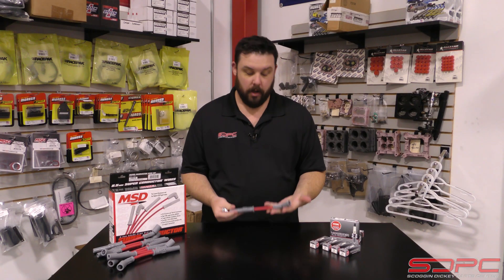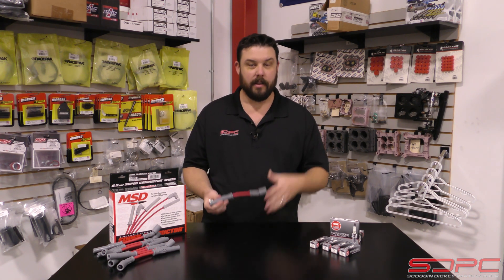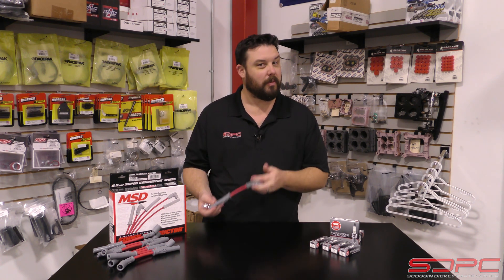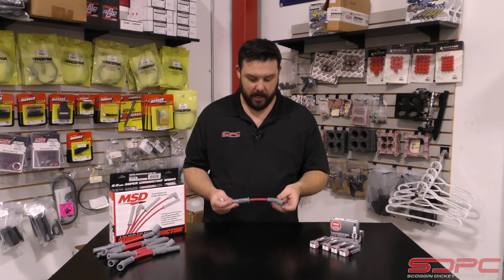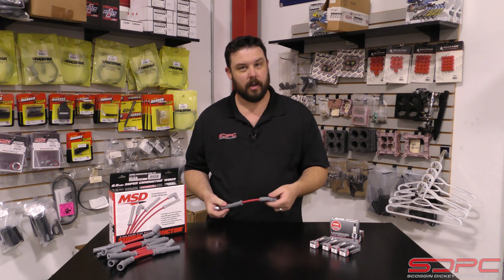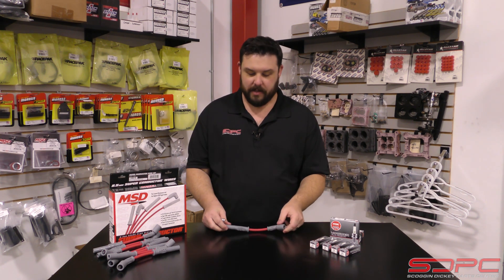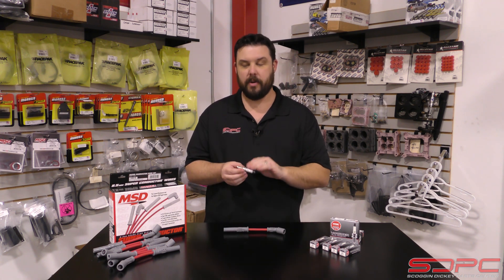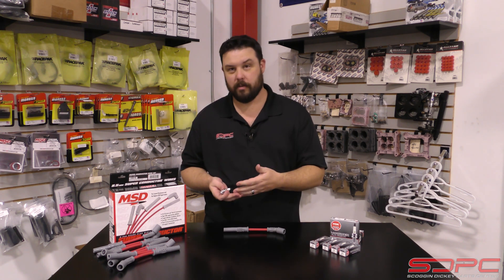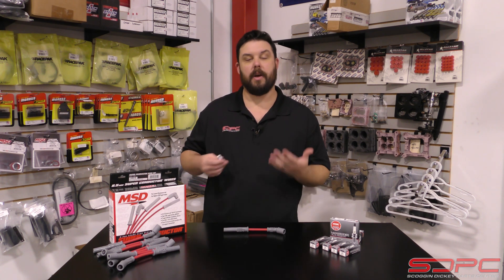If you guys have any questions about which spark plug wires to get, keep in mind there are two fitments for LS applications — car and truck. The actual coil brackets are mounted in different spots on cars versus trucks, so some will fit some but not others, keep that in mind. We also offer them in black and red. I run these MSD wires on my own white truck and they're coming up in a couple other builds we're doing — real high quality pieces for a good price. We offer NGK and a few other brands, and we also offer plugs in copper, iridium, and platinum, with other options depending on your engine build.